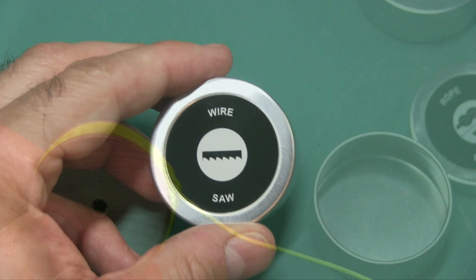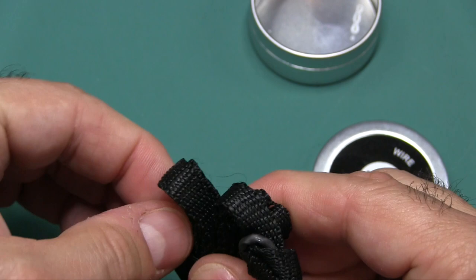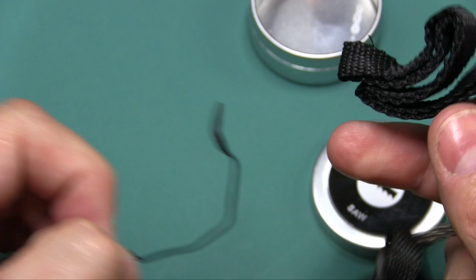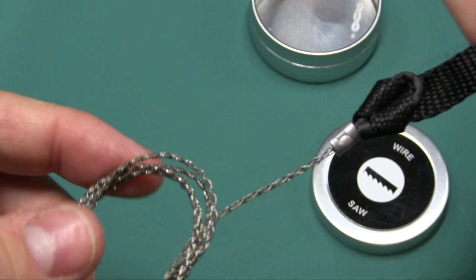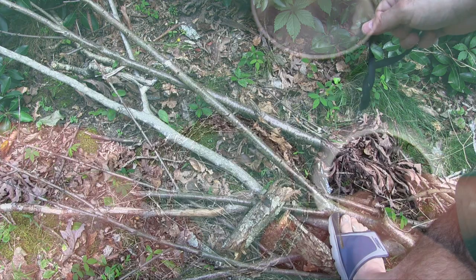Next is a saw — a wire saw. Not your cheap one from Walmart. This one is a bit better — it's the same saw issued by the British military. It has canvas handles, not those metal handles that eat your hand alive. It has 60 pounds of strength, so you could saw through branches or even some soft metals. But again, this is for emergencies and survival.